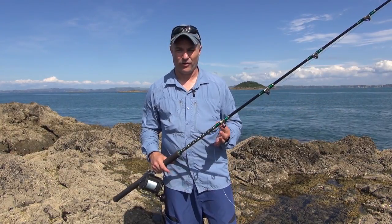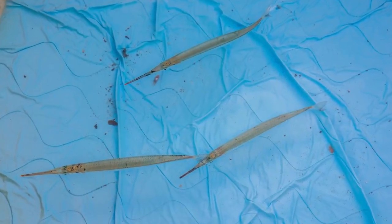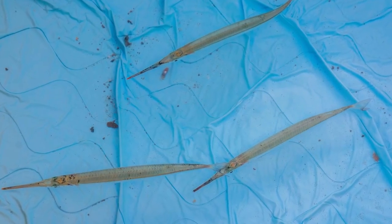Piper are smaller than kahawai, much more fragile and don't last as long. So you have to change your technique a bit if you want them to be swimming out there long enough for a kingfish to come and find it.